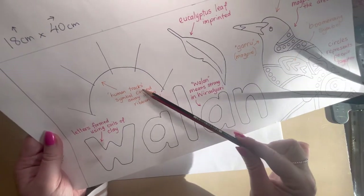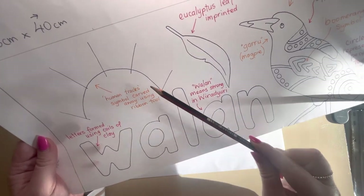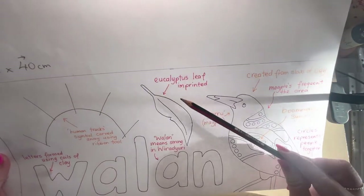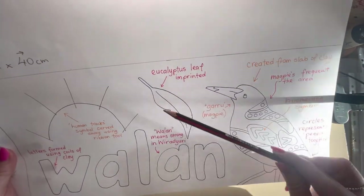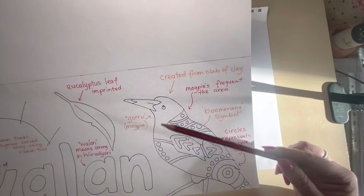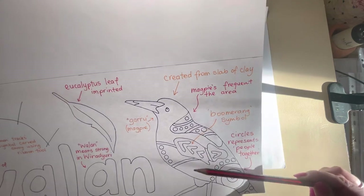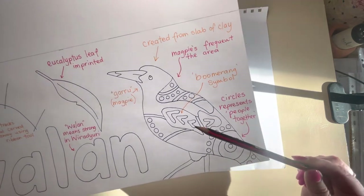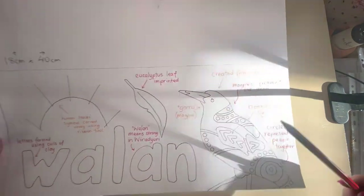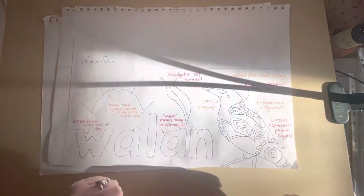Now that you've watched those demonstrations by your teacher, you have an idea how to manipulate clay into sculptures. You would have seen your teacher make a coil out of clay — I intend to make my letters formed using coils of clay, and I've annotated that to show how I plan to create that word. The human tracks symbol is going to be carved away using the ribbon tool. My eucalyptus leaf is going to be imprinted using the roller or my hands to leave an impression. The magpie is going to be created from a slab of clay, and then I will score, slip, and blend it on. This is going to be one big slab of clay, and then you'll work into that surface.